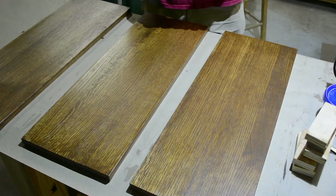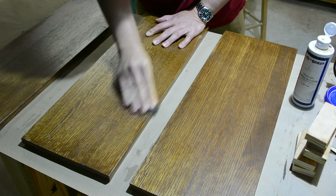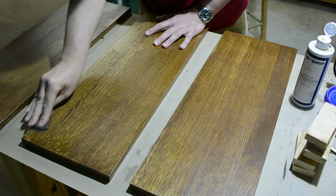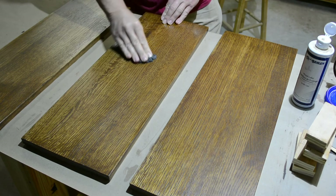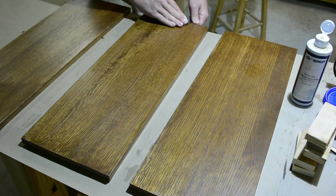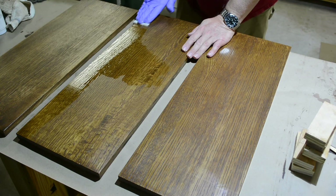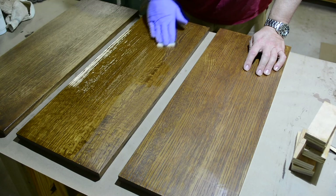Rather than sand after the second coat, I'm going to rub it out with four-aught steel wool to knock down any nibs or other issues, so that the third coat will be the final coat. It really only needs three coats because you started with a coat of sealer — technically the directions say one coat of sealer and two coats of finish. Third coat — keep it thin, spread it out. You'll find you can tell when you're done because the finish becomes very reluctant to take on anymore and starts to really resist wetting out.